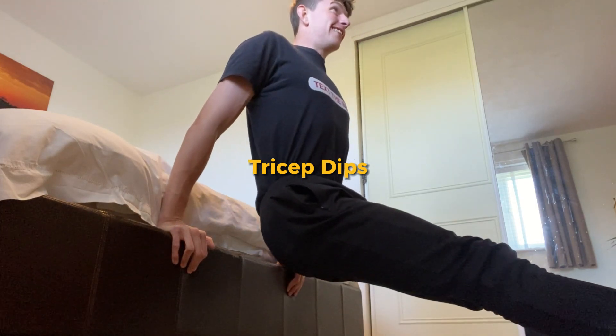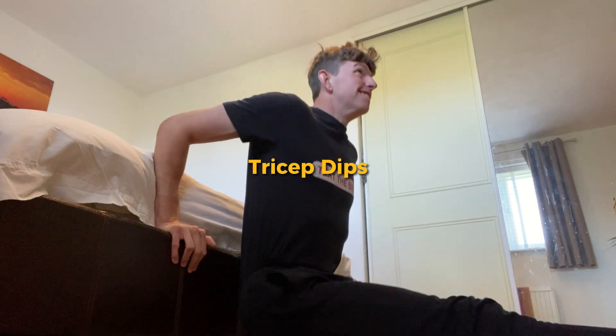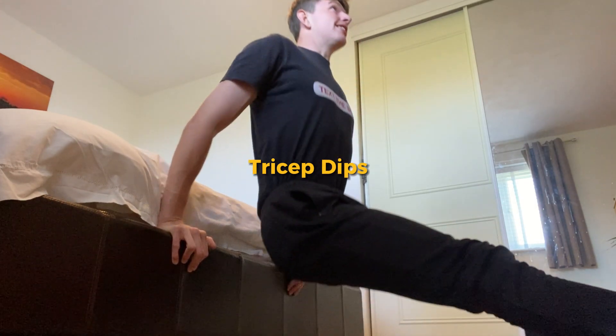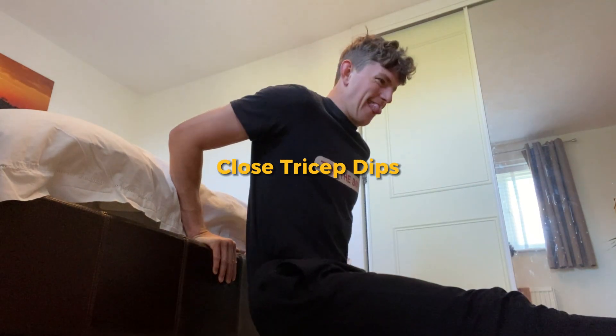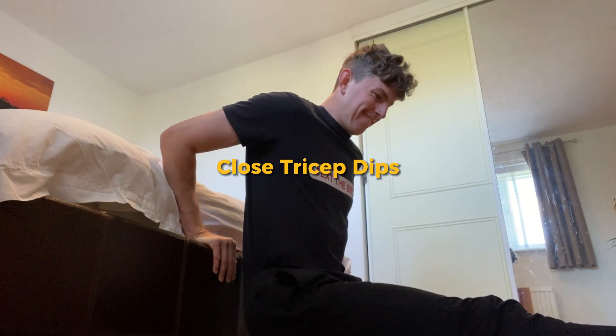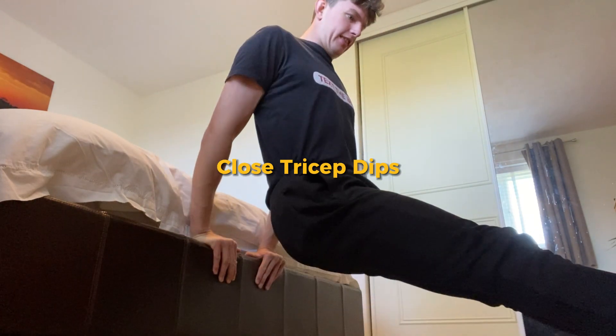Moving on to tricep dips. These are great for your triceps and you can pump lots of reps out. You have the regular tricep dip and also the close tricep dip. These work different heads of the tricep so it's a great way of building the full muscle.